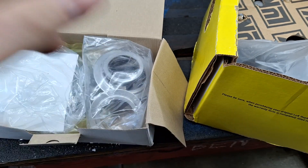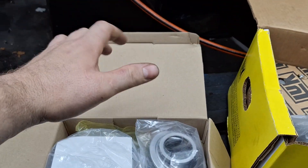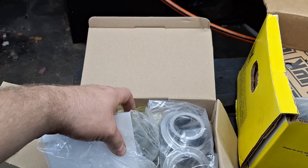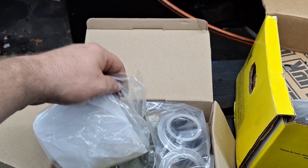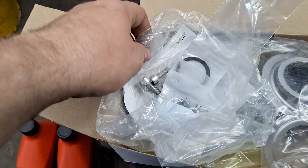For all I know this could be a tremendous value, and since Luk is the OEM manufacturer for the Ford clutches, I think this is going to be a good deal. It was around $600, and if you went and bought all this at the Ford dealer you'd be looking at quite a bit more than that.